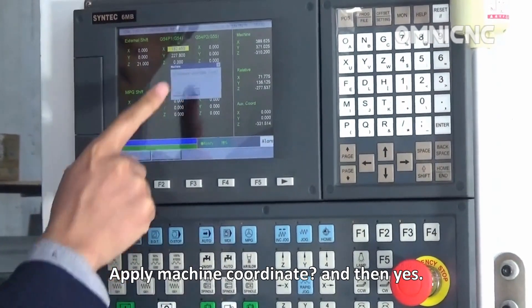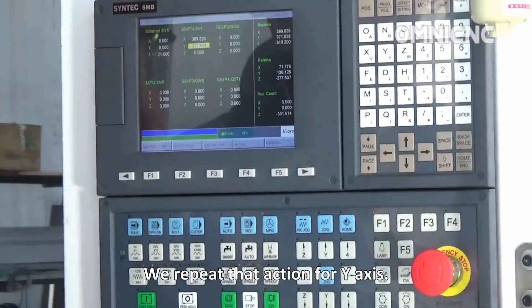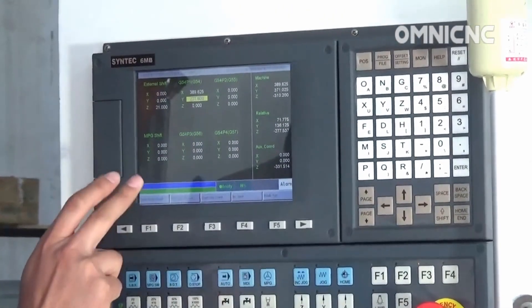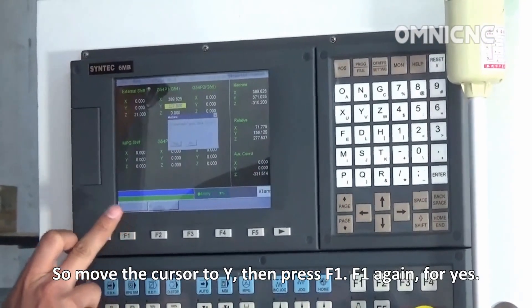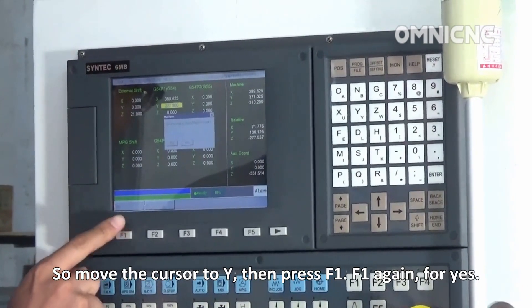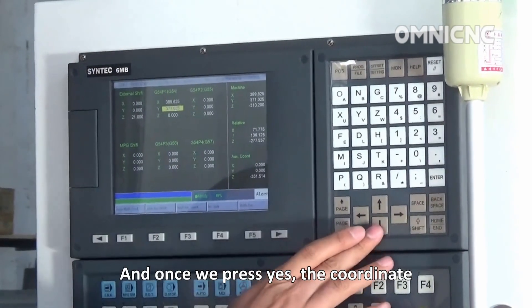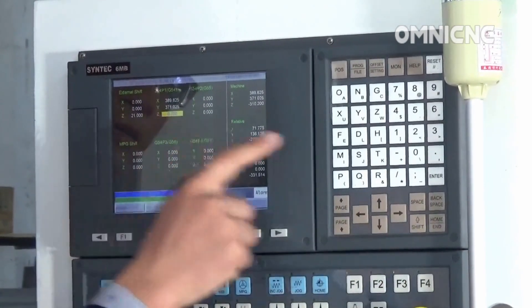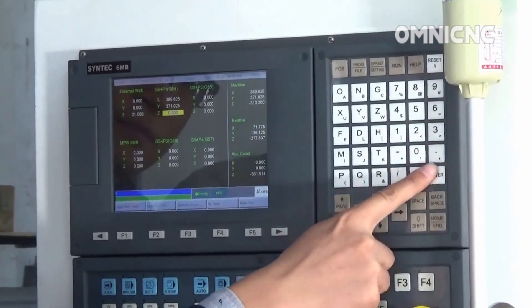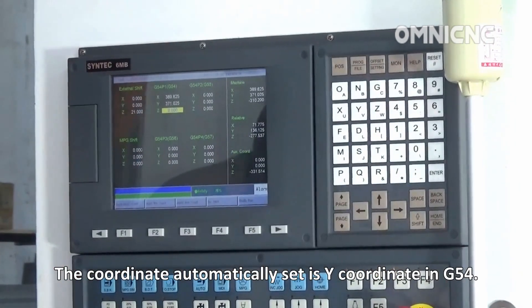Apply machine coordinate and then yes. Then repeat that action for the Y axis — move the cursor to Y, press F1, then F1 again for yes. Once you press yes, the coordinate automatically sets in the Y coordinate of the G54.